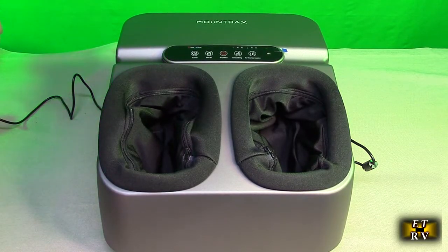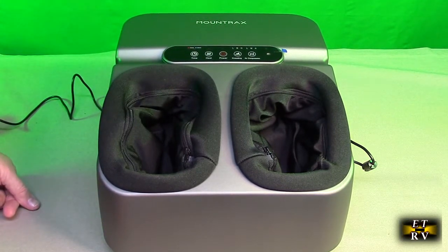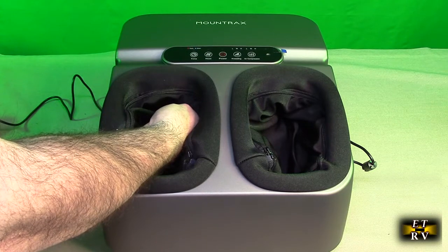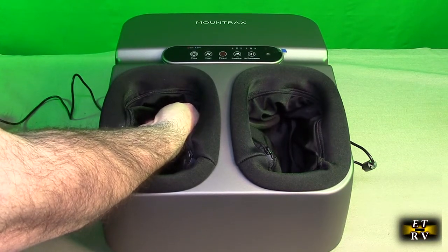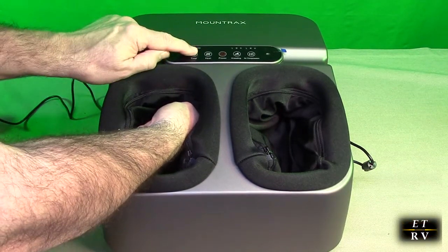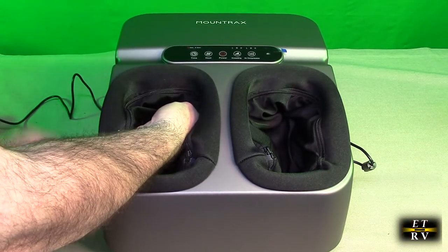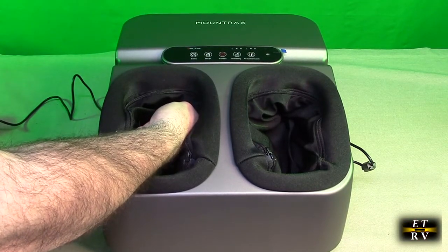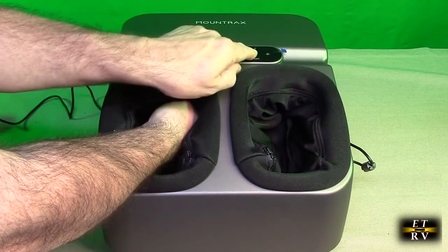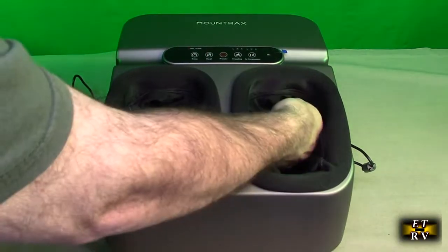Here is the unit powered on so we can take a look at it — the display is on right here, and here's the power button. I'm putting my hand in there and I'm feeling the rolling. I can put the heat on and I have a time choice right here — 15 or 30 minutes — and I can turn air compression on and off right there. Here's the kneading: low, medium, or high. Air compression: low, medium, or high. You can really feel it inside here — it can be used on your hands too. It feels really good.